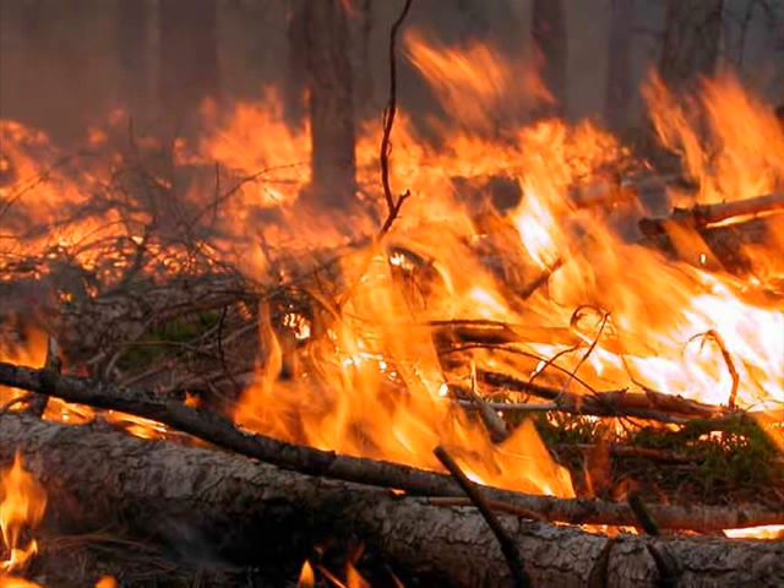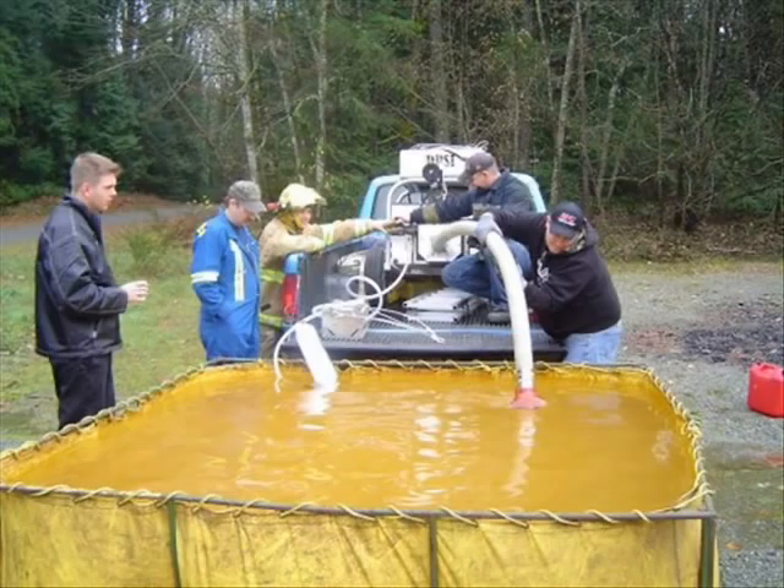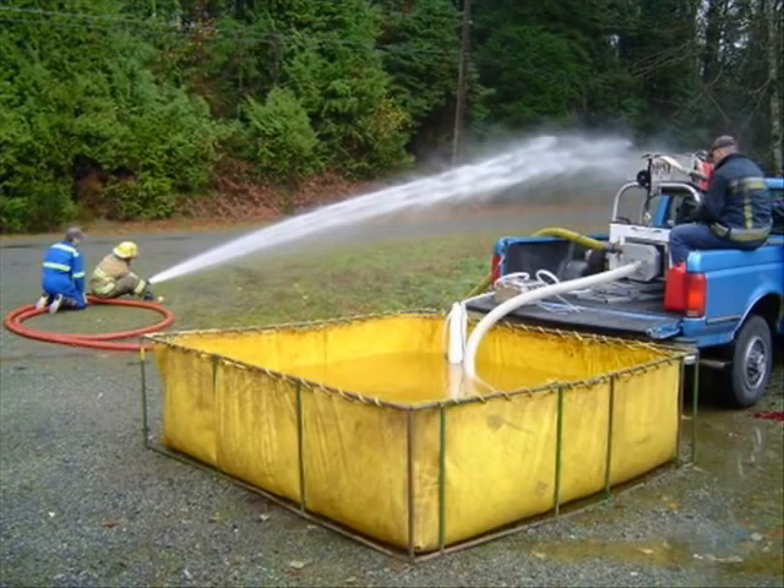Forest fires are an ever-present danger. By following the news, you'll know daily there's a different forest fire somewhere in some part of the United States. Part of our challenge was to develop a pumping system that could provide a source of water to fight these fires when hydrants weren't available. In the recent demonstrations here,